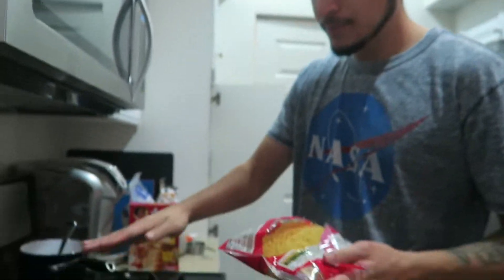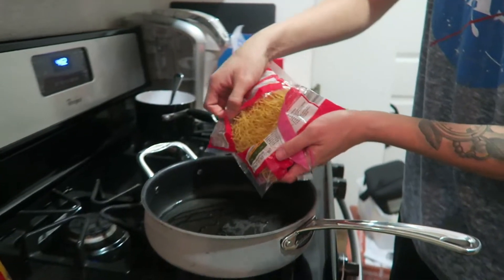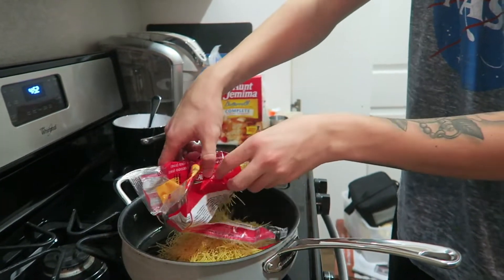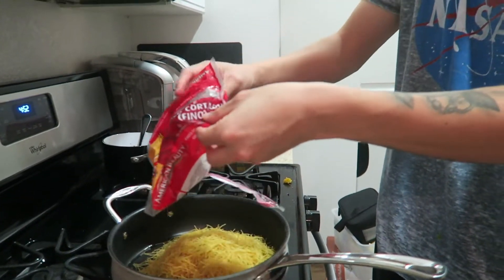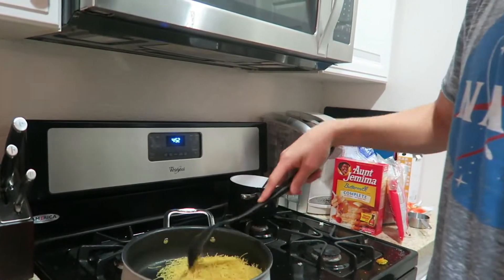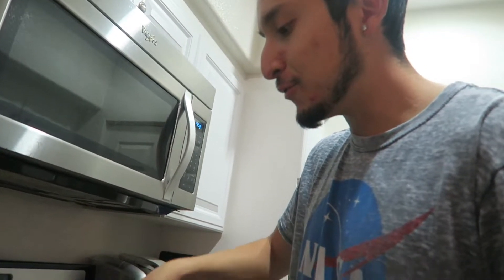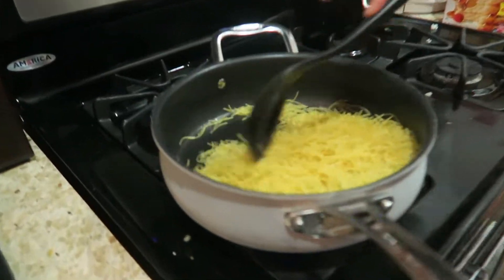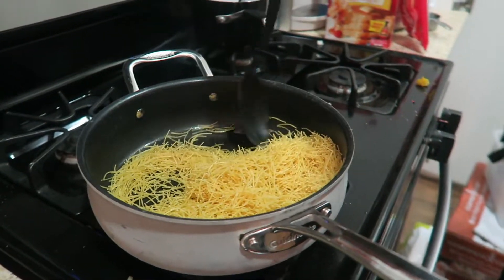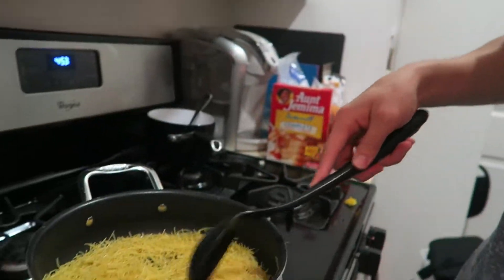The first step is oil, obviously. Go ahead and throw your noodles in. You can always measure it out — we just do the whole bag so we can have leftovers for a day or two. Go ahead and stir it around. You can burn these, so try to avoid it; occasionally just stir them. They'll eventually get light brown — that's pretty much the beginning of the process.